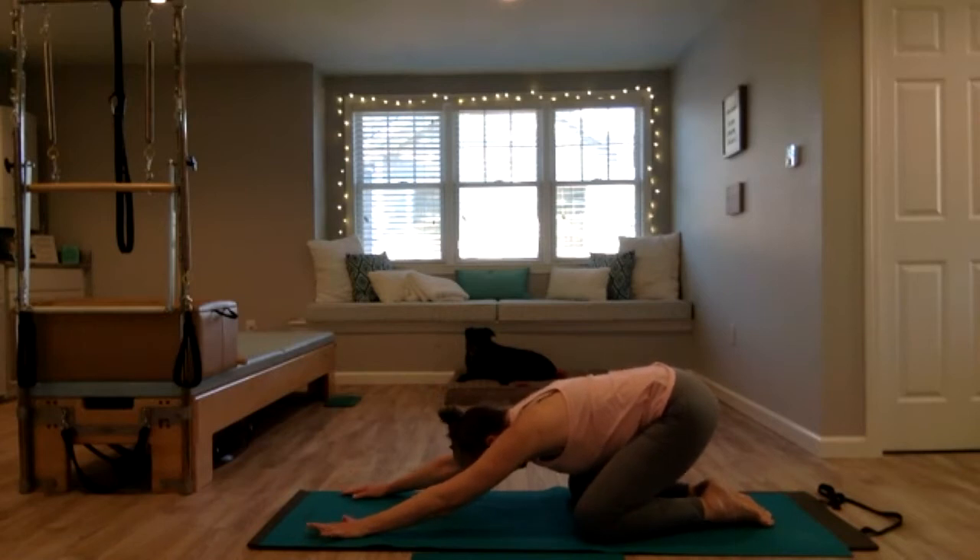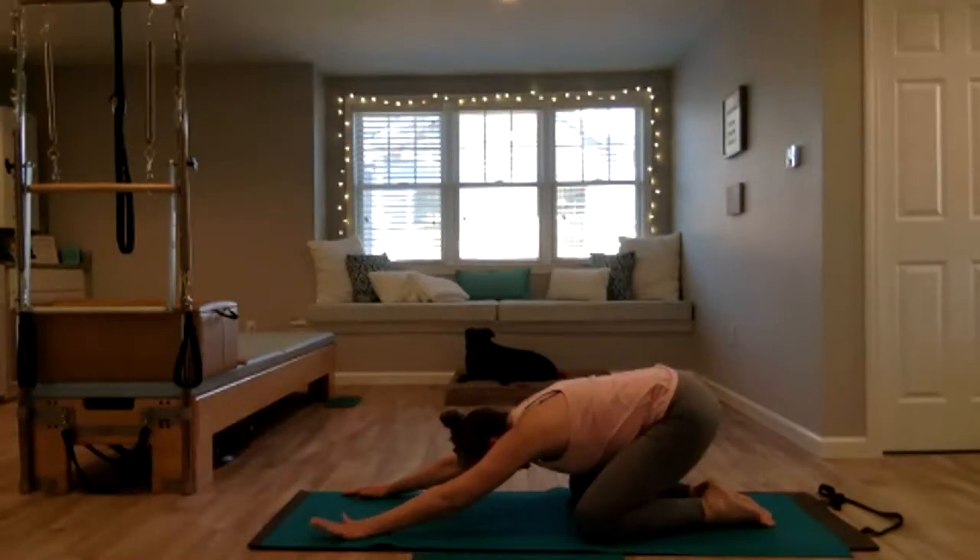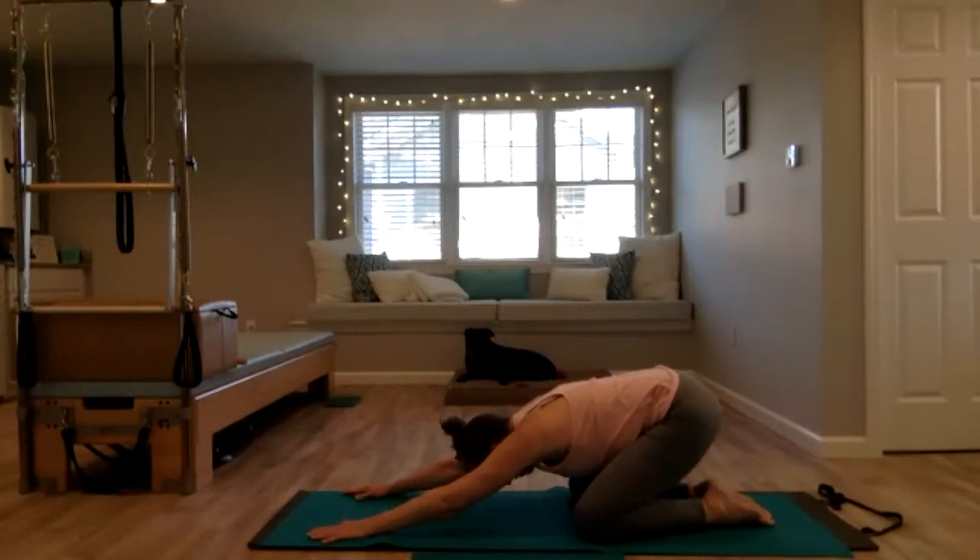Long breath out, lift your belly button up towards your spine engaging the pelvic floor. One more time — exhale, let all the air out, and then one more breath in. As you exhale, we're going to come up onto the hands and knees.